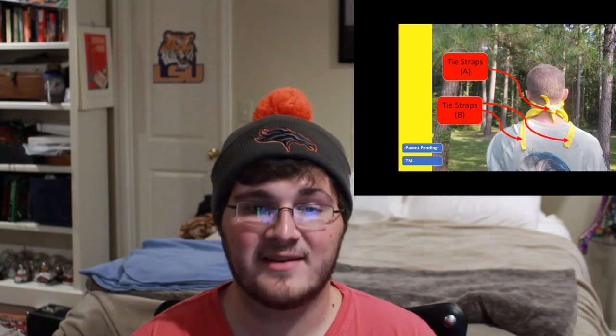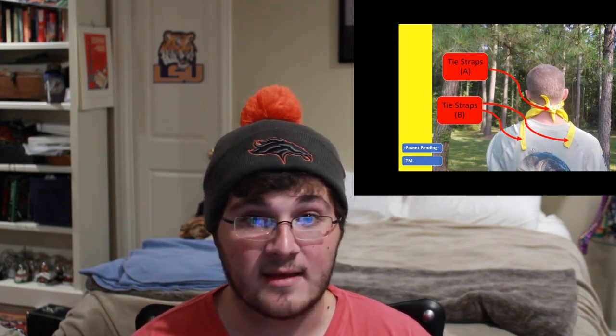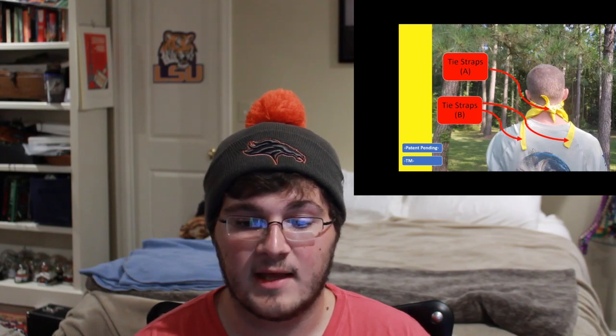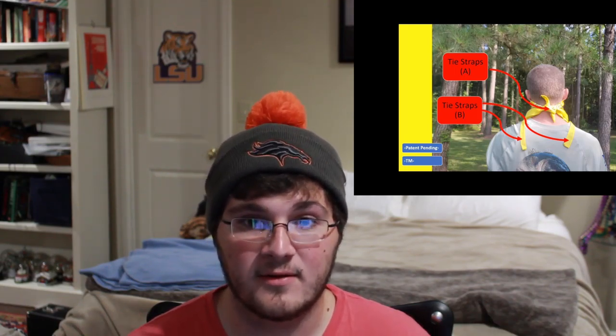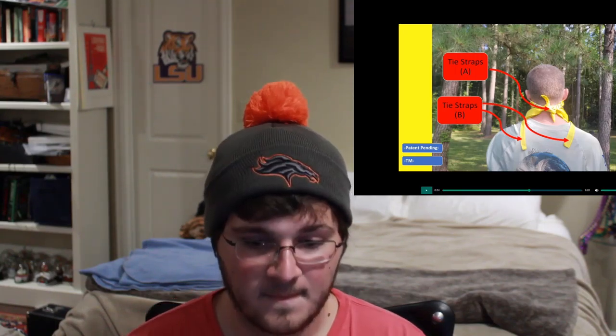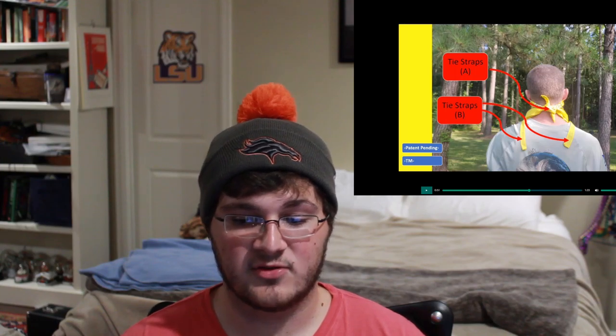So we're just reiterating the same 'tie straps' thing, but what I find just hilarious about this is look at the tie strap view — they're not even tied together. What's the point of having a tie strap if you're not going to tie them together? Isn't that the whole point of having these tie straps on the bandana? Also, let's take a look at the 'patent pending,' the trademark, and the copyright 2020 registered plastered all over the screen.